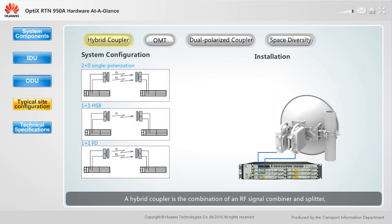A hybrid coupler is the combination of an RF signal combiner and splitter, and is used to install two ODUs onto the same antenna. It supports various system configurations such as 2+0 single polarization, 1+1 HSB, and 1+1 FD. Each end of a link requires two ODUs and a single polarized antenna.